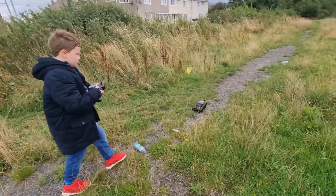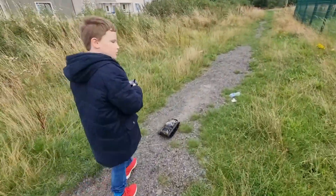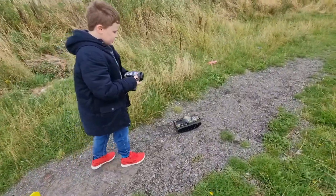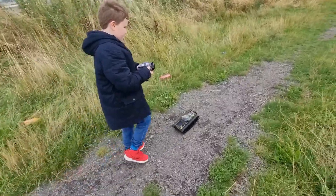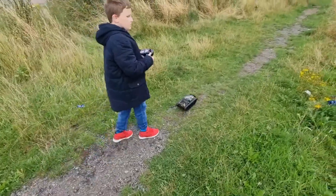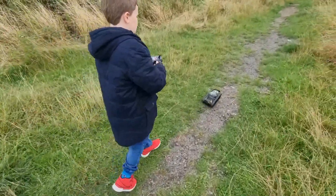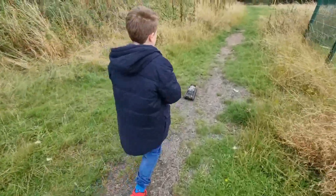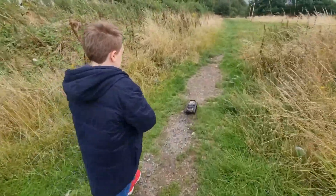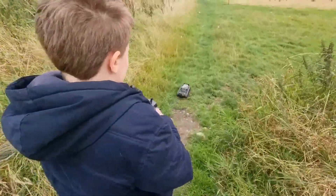It'll be harder on grass, won't it? Looks like it's doing well on that gravel though. Sometimes if you're going too fast, or if you turn too fast on grass, or if you just turn too quickly — but that's how you practice, isn't it?